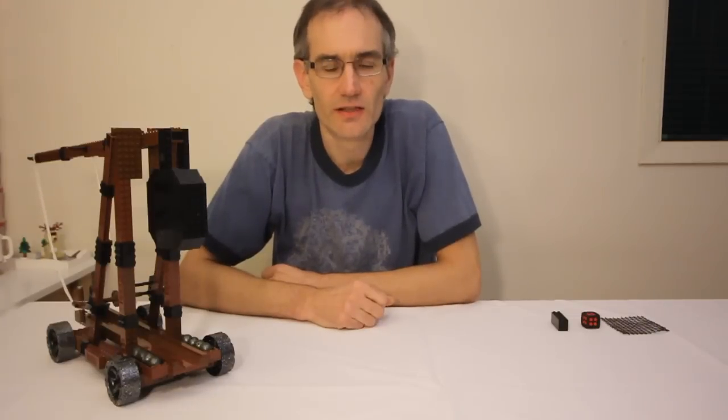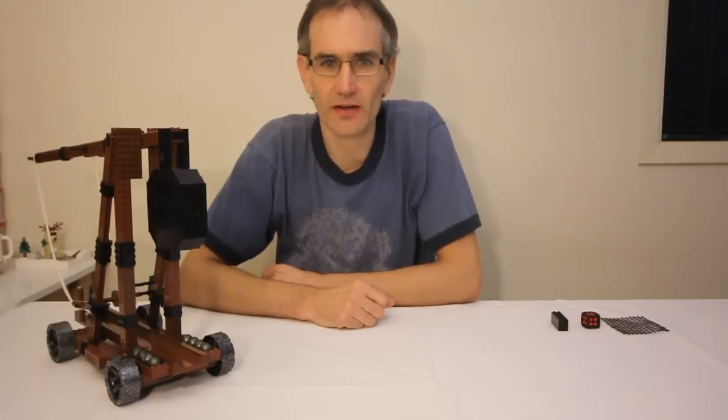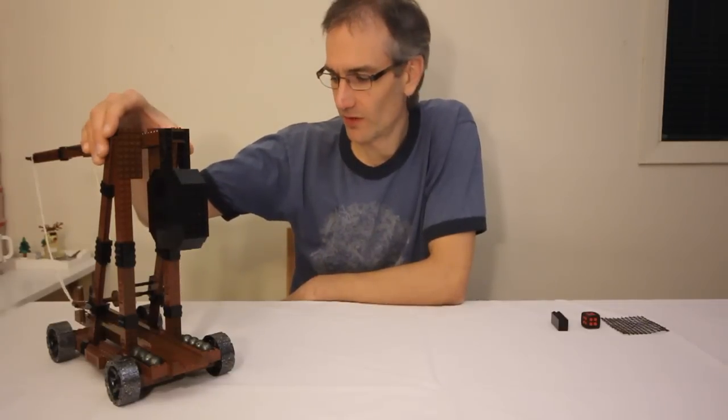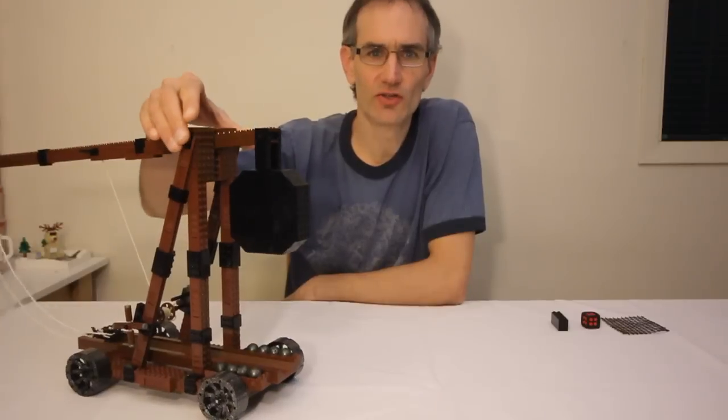Hey everyone, Jason here. Today I'm going to show you my latest LEGO creation, which as you probably figured out from the introduction, is a working replica of perhaps one of the most destructive weapons of the Middle Ages, the mighty trebuchet.